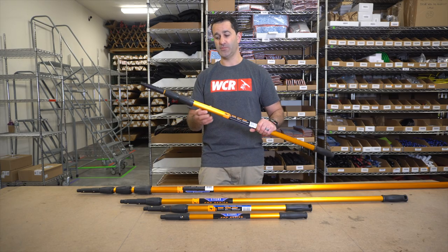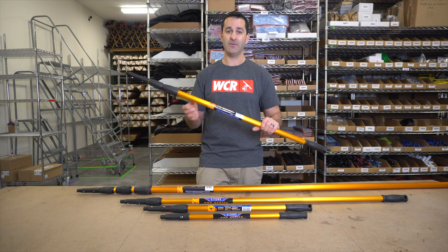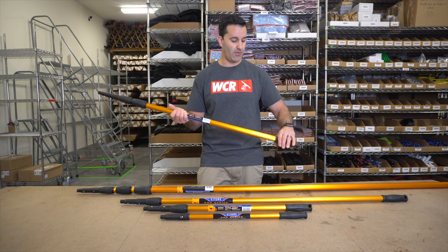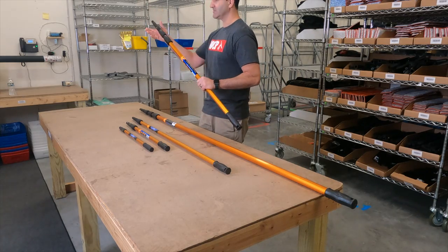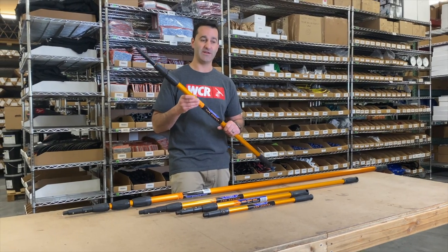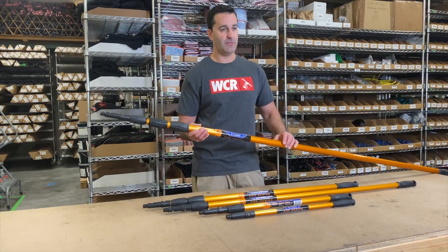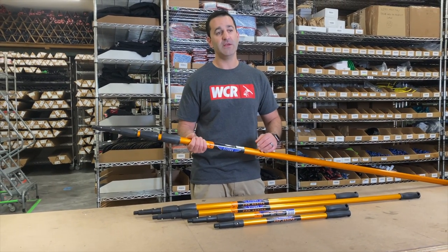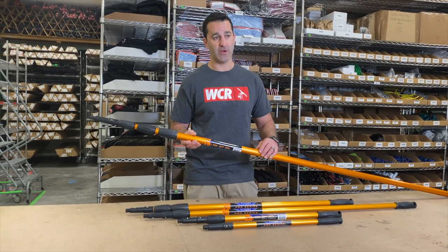The three section reach poles have two collars. Again, all the parts on here can be replaced — that's what separates it from a homeowner or consumer grade pole. This is a nine footer. You can see how compact this three section pole is and it can extend to a full nine feet. The ribbed construction of the sections of the Edarae pole give it a little bit more rigidity compared to a consumer grade pole.